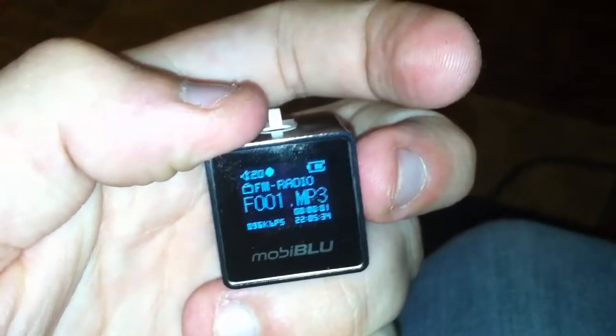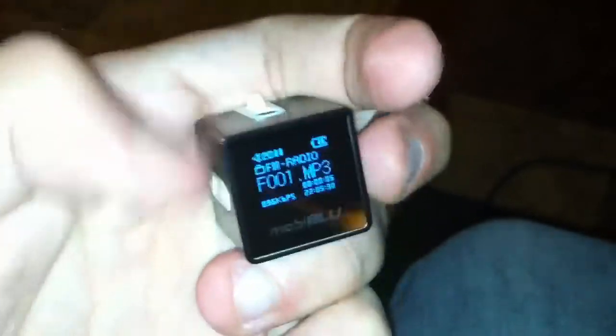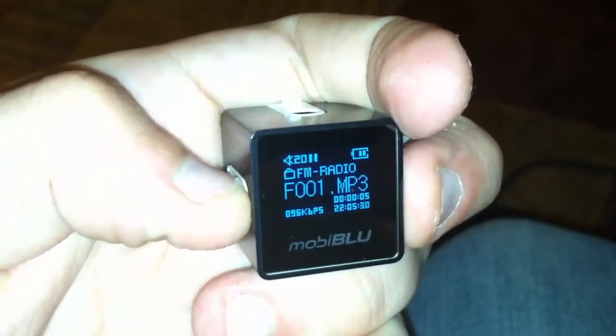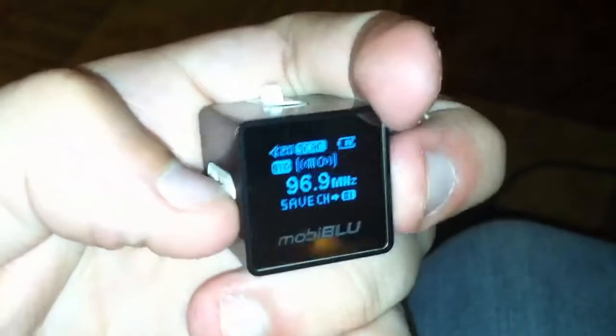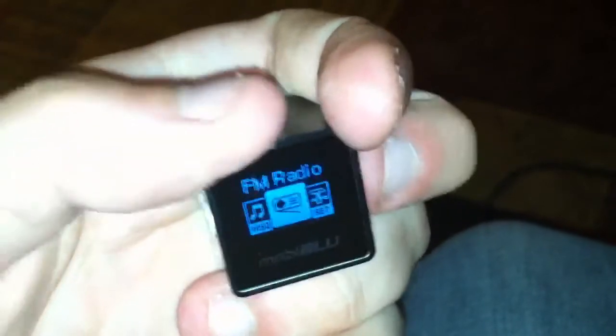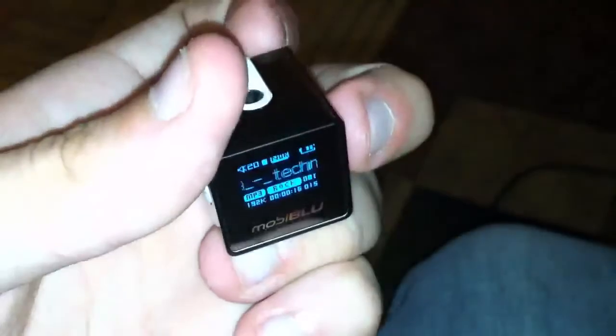So you can start recording the FM radio, and then let's see if we can stop that somehow. It doesn't like me. But yeah, I thought that was pretty cool. Bye.